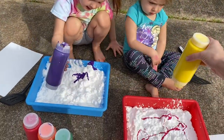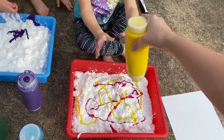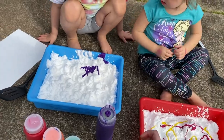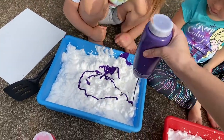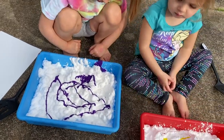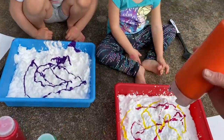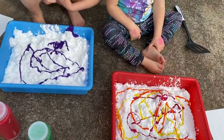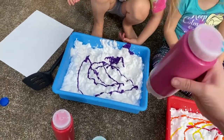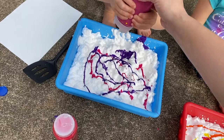All right, can you do some yellow? Okay, I'll help you. Shula, you want purple? Look, we're gonna squeeze it like this and you just spread it all around. All right, what other color do you want? Orange, Fairy? All right, so we're gonna squeeze all the paint.